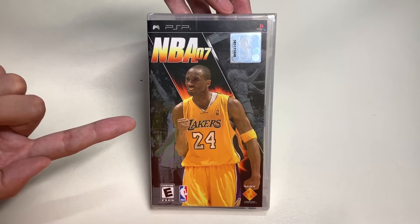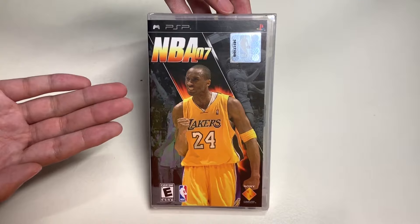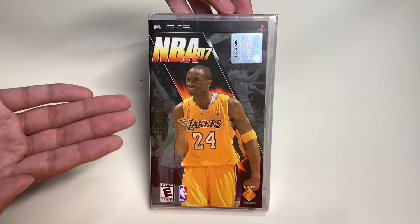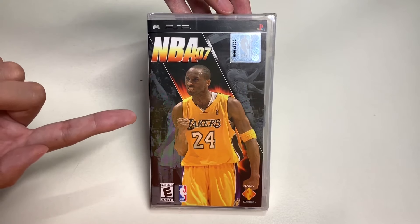Today we will be unboxing this and checking out what is inside. But before we do, let's take a look around the box. Here it is — here's the cover art of NBA 07.